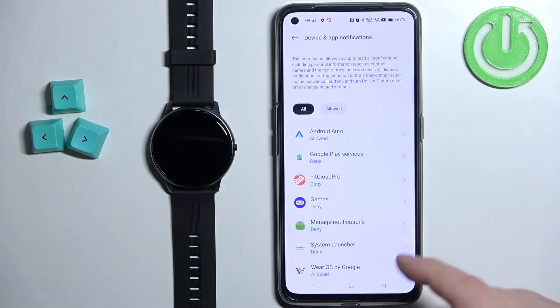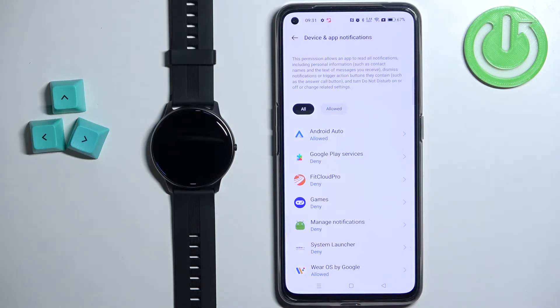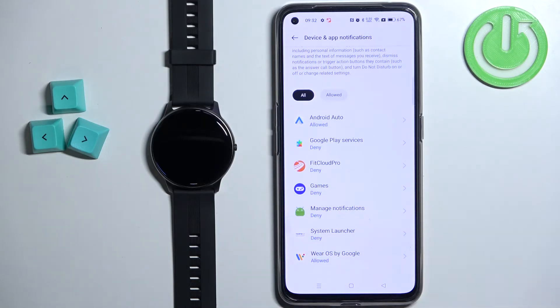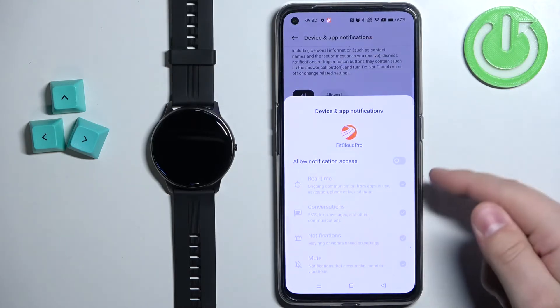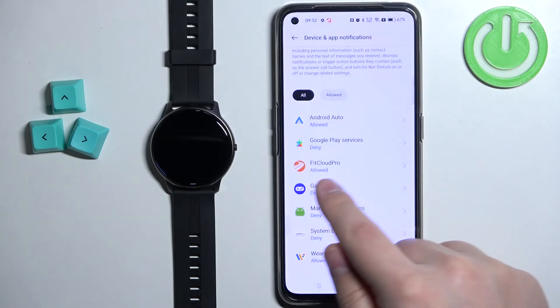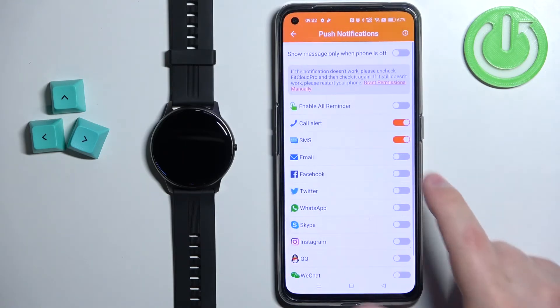Tap on the confirm button — this will redirect you to the notification access page. On this phone it's called 'Device and App Notifications,' and on stock Android it may be called 'Notification Access' or something similar. Find the FitCloud Pro application on the list, tap on it, make sure the 'Allow Notification Access' option is enabled, tap Allow, and once it says allowed, go back to the application.